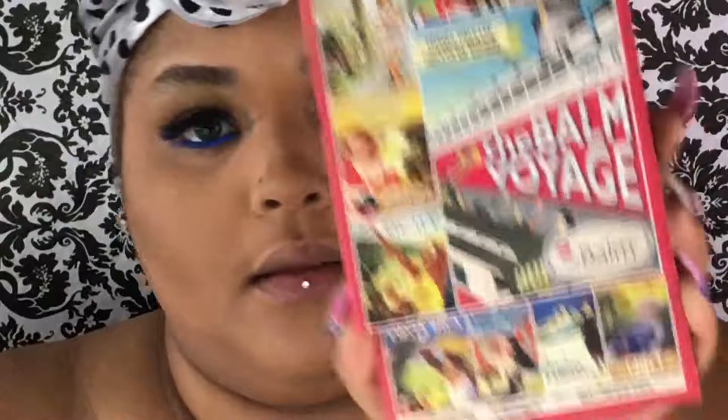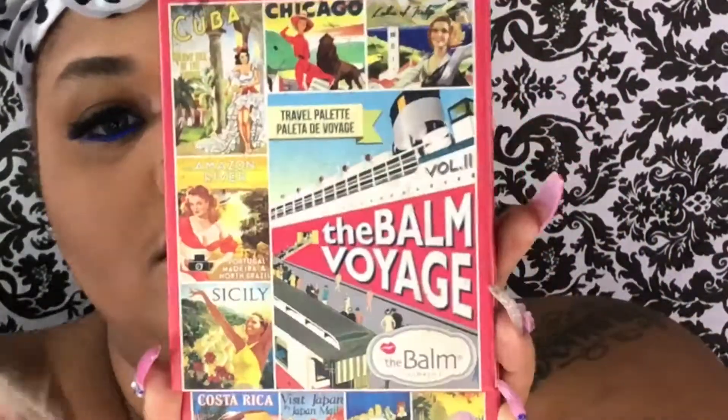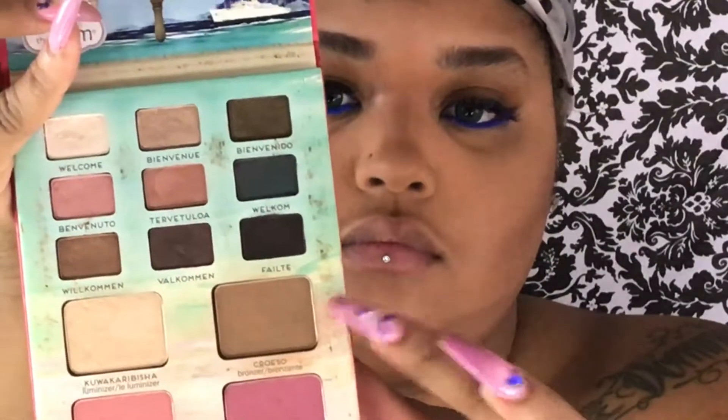I'm going to take my Balm Voyage palette and apply some Croeso to my face just to make my contour pop a little bit more over the powder. Just to make that jaw contour pop, I'm going to go ahead and apply some banana powder and just let that bake for a little while.